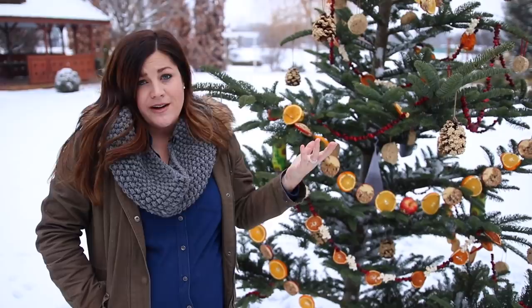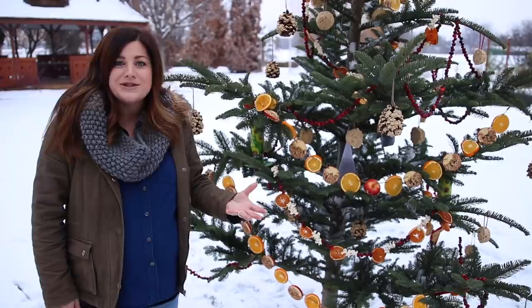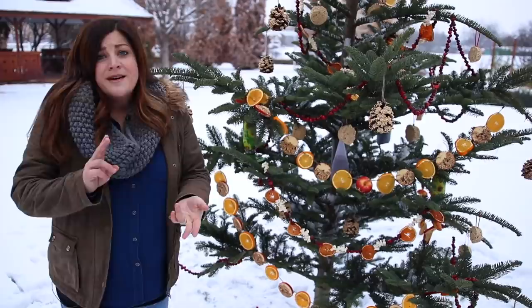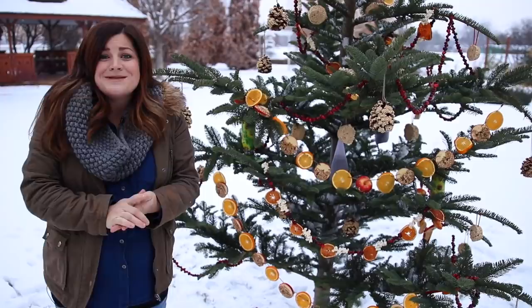I did quite a few different styles of ornaments, but you certainly don't have to do that many. I just wanted to give you guys an idea of several different things you could do — you can do all homemade stuff, or add in some inexpensive store-bought feeders like I did. The whole thing is very inexpensive, very easy to do, and just a really fun project. I also think it's a really great project for kids. If you guys think this was fun please share it with your friends and we will see you guys in the next video. Bye!